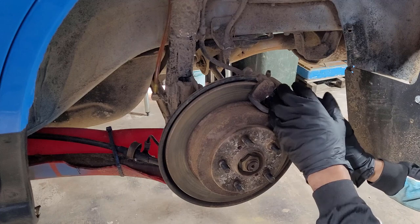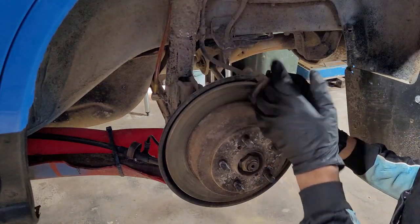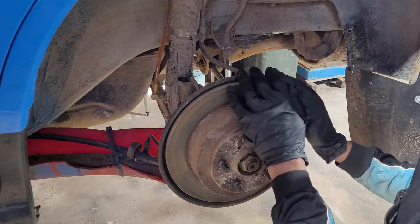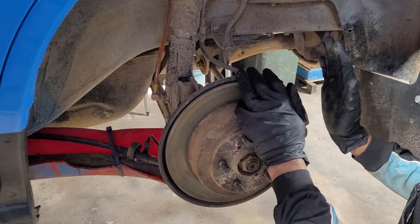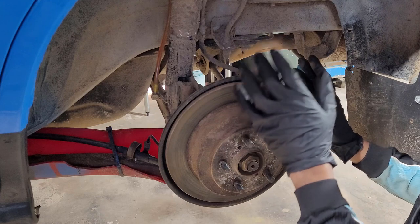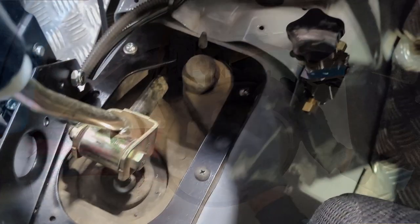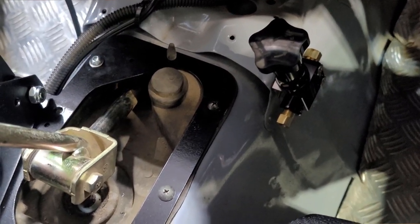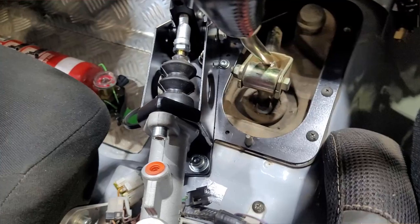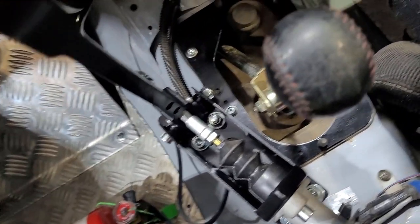I have also seen handbrake cables snap. One advantage of going to a hydraulic handbrake system is that you're using the primary braking system in the car - the rear calipers - so you're actuating a system that works when you put your foot on the brake. Theoretically it should work much more efficiently. Also, in line in the system we put in a brake bias valve, which allows adjustment of the front-to-rear brake bias - how much braking effort goes to the front or rear wheels.